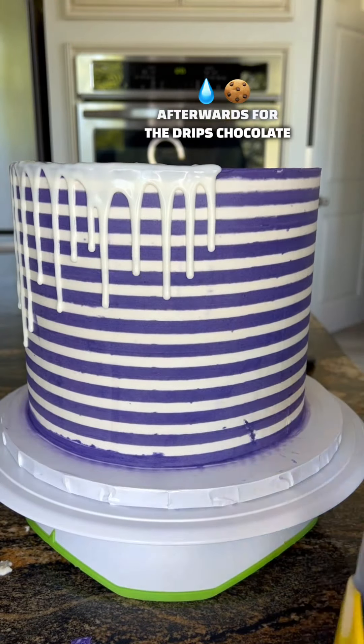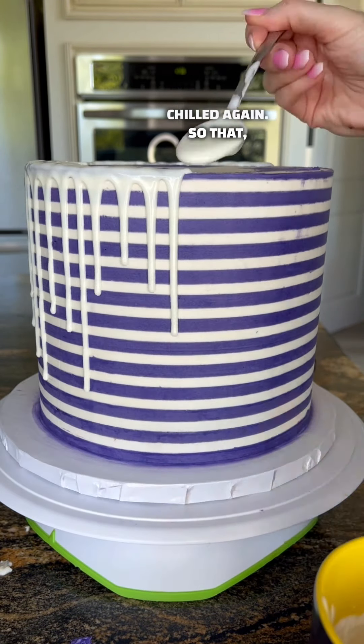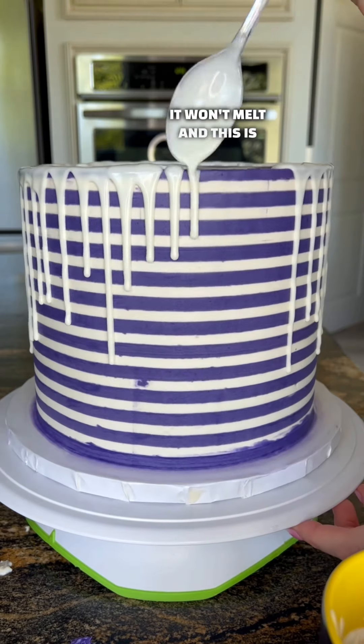Afterwards, for the drips — chocolate or buttercream, whatever you prefer — you want to make sure that the cake is chilled again so that you can pour that warm chocolate over it and it won't melt.